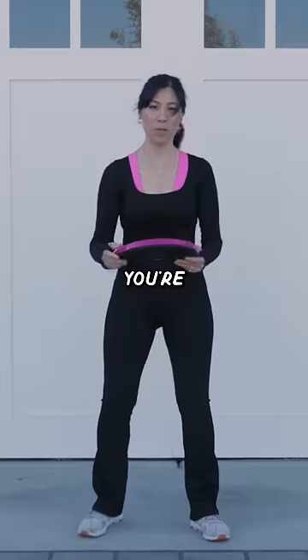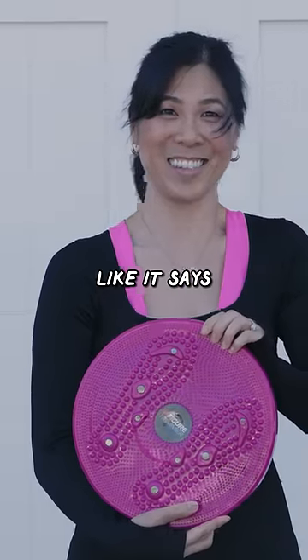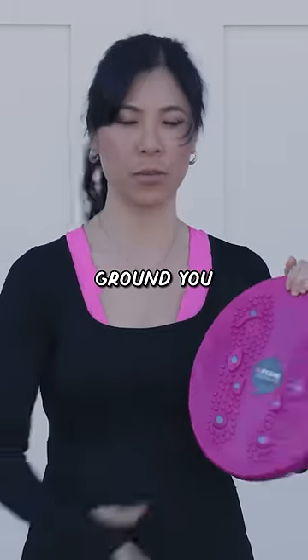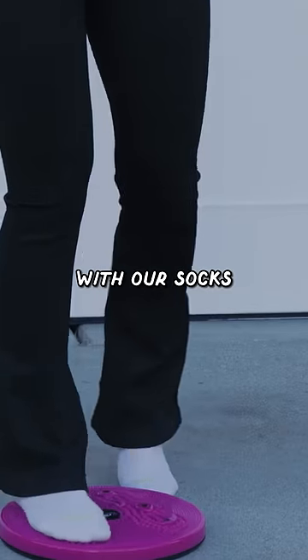This is a figure trimmer. You're supposed to be able to stand on it, rotate, and like it says, trim your figure. There's even magnets on here that's supposed to like ground you. I've learned my lesson — I'm not going to show you my feet, so we're just going to stand on it with our socks.